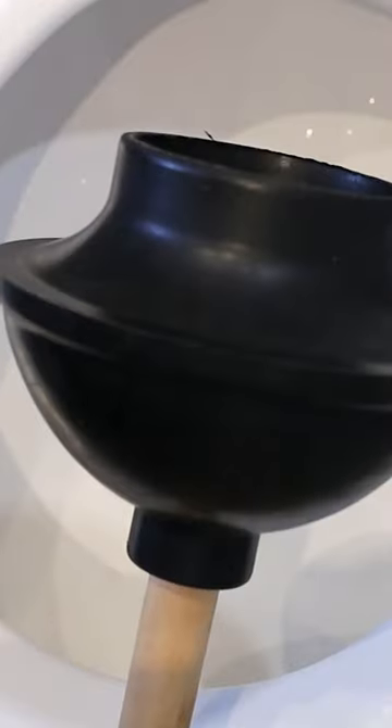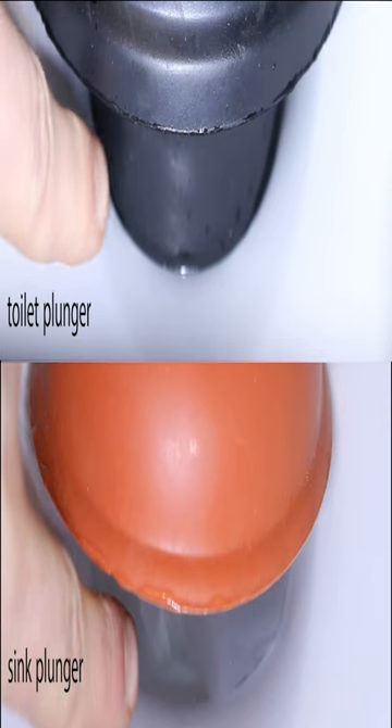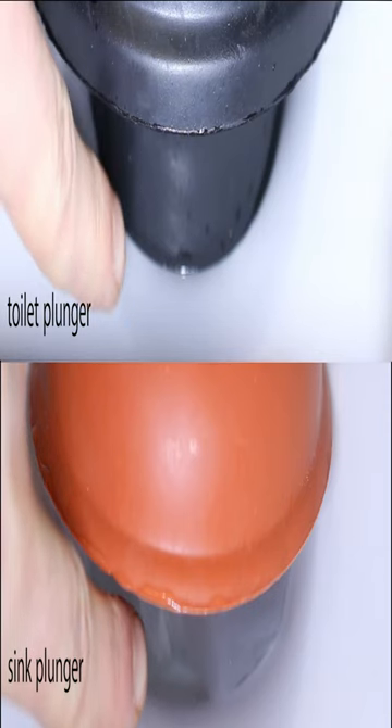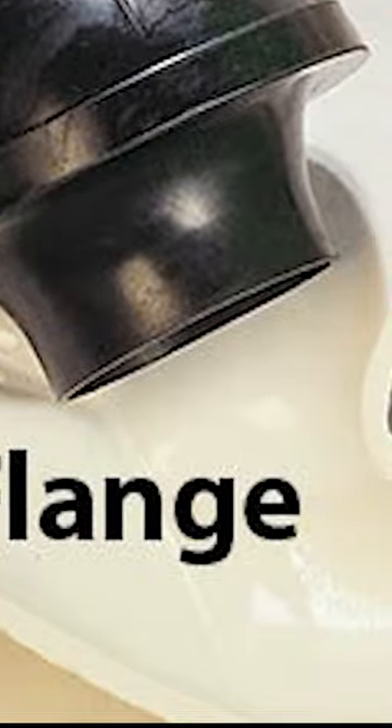The reason why this one is made for toilets is because of the cup you see here. This cup makes for a much tighter seal around the toilet drain, making it a lot easier to clear a clog. If you were to use the flat plunger, you'd lose a lot of pressure around the drain, and you probably wouldn't be able to get it unblocked.